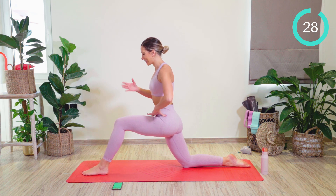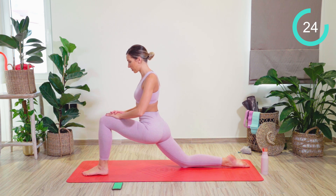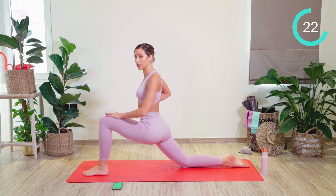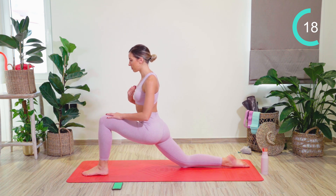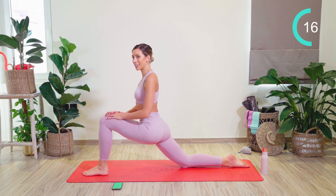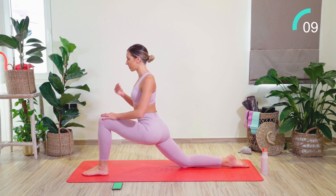We're going to start with a hip flexor stretch. In this lunged position, we're going to lunge the body weight forward even further to feel the hip flexor on the back leg. If you can, sinking that body weight a little bit further forward. Breathing into the stretch, relaxing the shoulders, keeping the chest open. 10 seconds left. Trying to go a little bit deeper if you can. Good work.